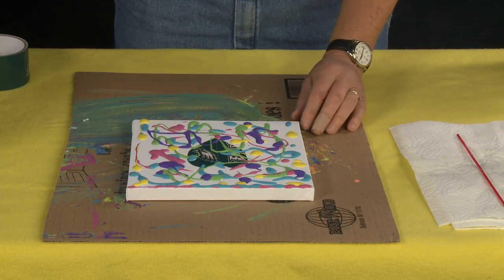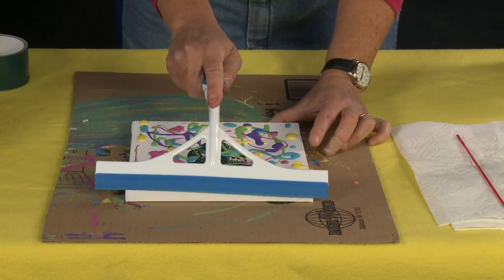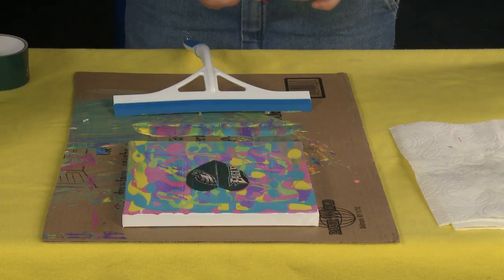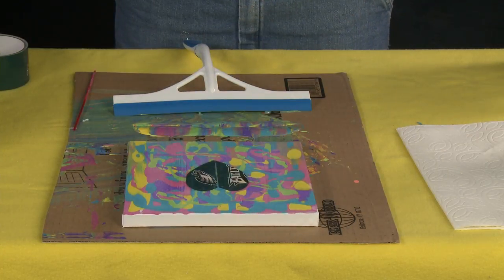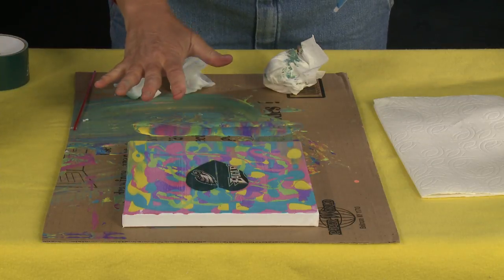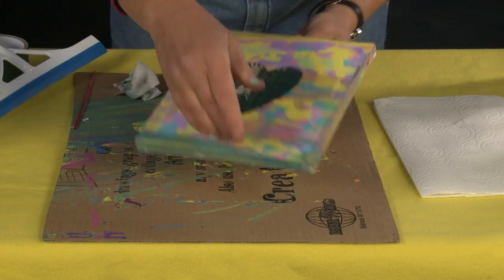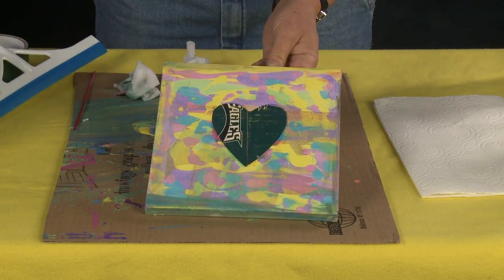Now here comes the fun part — we're going to use our squeegee. Put your squeegee all the way at the end, hold your canvas so that it's not going to shift, and just squeegee down your paint just like that. Pull it away from the extra paint, then you can wipe off that edge and just let it dry really good. I've learned that if you come back and squeegee over it even with a clean squeegee it kind of starts to muddy it, so even though there are some tiny little white spots I'm going to leave it because it looks super nice. If you can get it with just one good squeegee you're better off, so practice with some paper until you're ready.